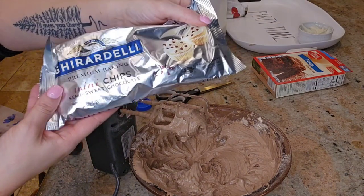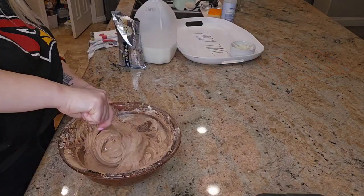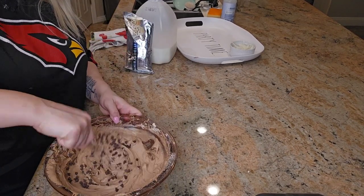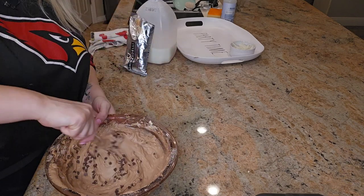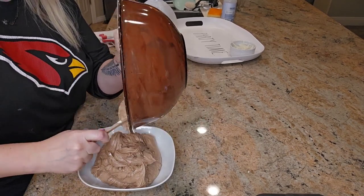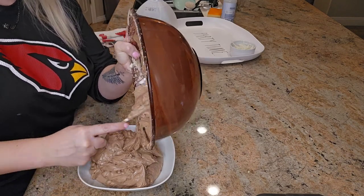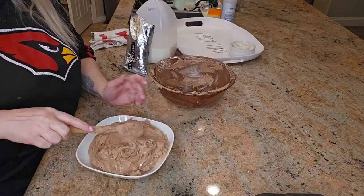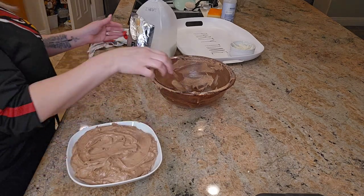Once it is all combined, you can add in whatever mix-ins you like. I am adding some mini chocolate chips from the brand Ghirardelli — they are so delicious. But you can add peanuts, pretzels, cookies, anything your heart desires. Once mixed together, add it into a serving dish and top it off with some more mini chocolate chips.